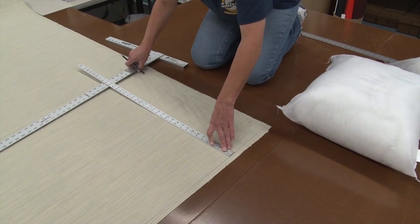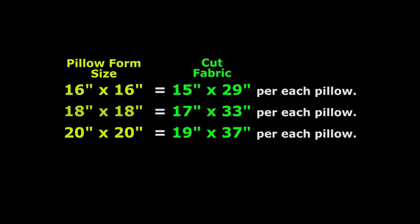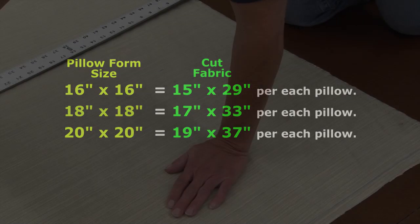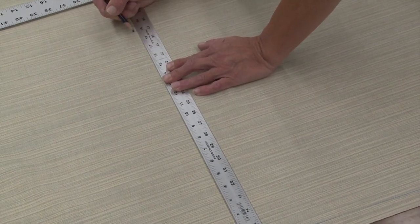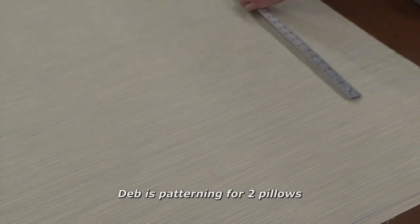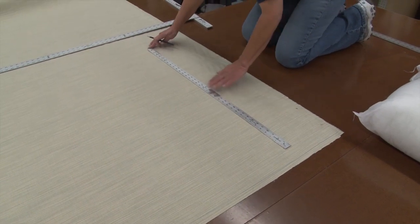We want to cut it 19 inches wide. Because our throw pillow has the same fabric on the front side and the back side, we're going to wrap it around the pillow form. So if your pillow form is 20 by 20, you would cut the entire piece for one pillow 19 by 37 inches. We're going to be making two pillow covers, so it will actually be 38 inches total wide.